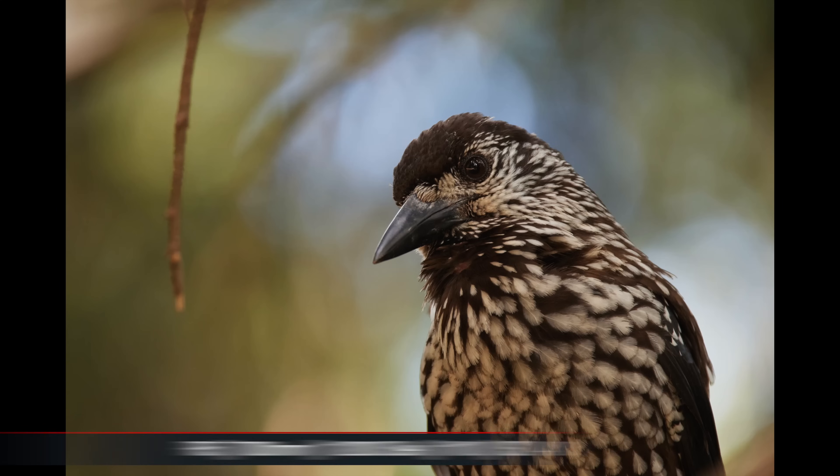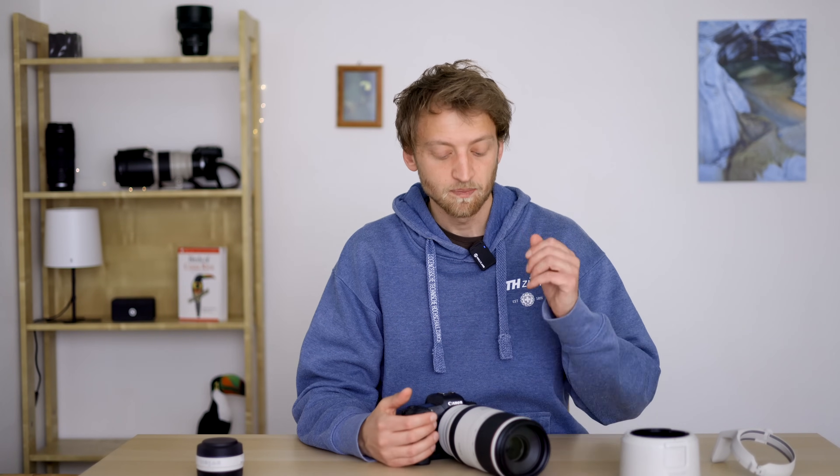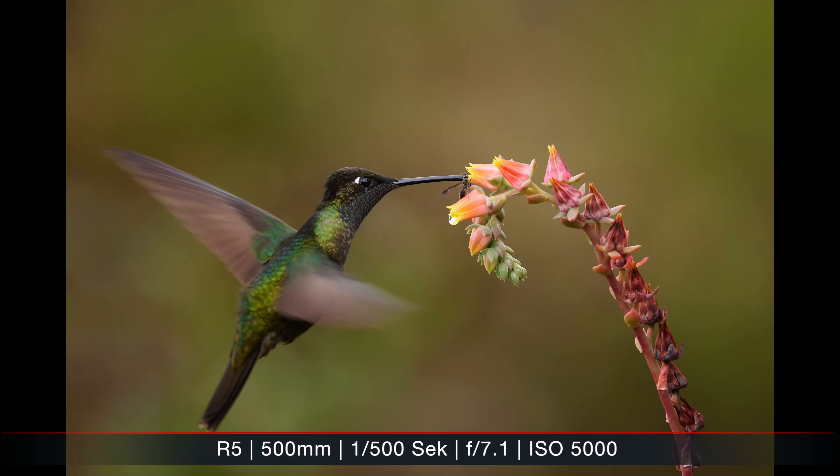I was very happy with the image quality. It was the first zoom lens where I really felt 'wow, this is up to the level of a prime lens.' I had good zoom lenses before, but they were usually a bit shorter, like my 70-200mm f2.8. This was my first long zoom lens that reaches up to 500mm where I felt I'm not sacrificing image quality compared to a prime lens — it's really top notch.